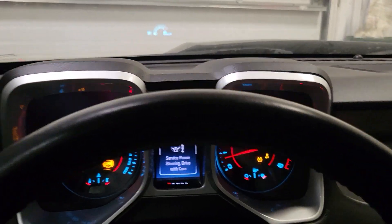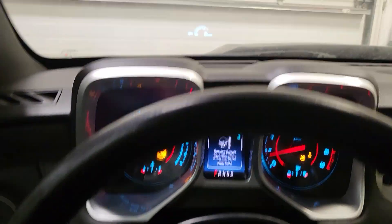Going to get the door open, get it outside, let it warm up for a minute, and then get going home.